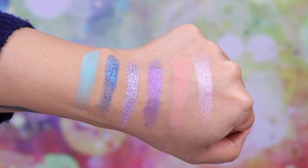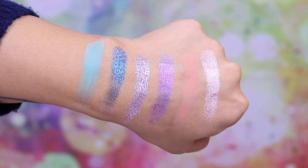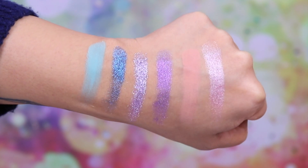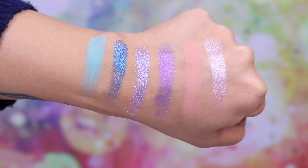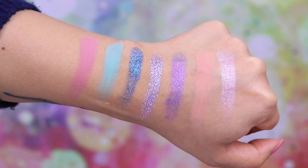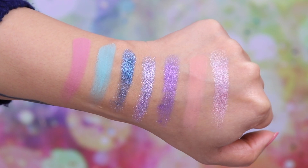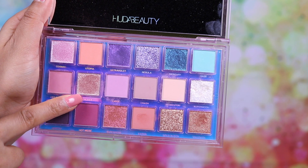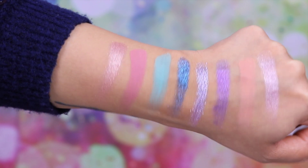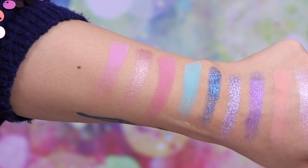This shade is called Haze — a matte pale minty green. Really nice and pretty, though not always the best for brown skin as it can come out quite chalky, especially with a brush. This shade is called Off Balance — another matte shade, an absolutely beautiful mauve color with a hint of pink. It looks amazing against brown skin. This shade is called Galaxy — one of the creamy metallic shades, a beautiful rose gold color.